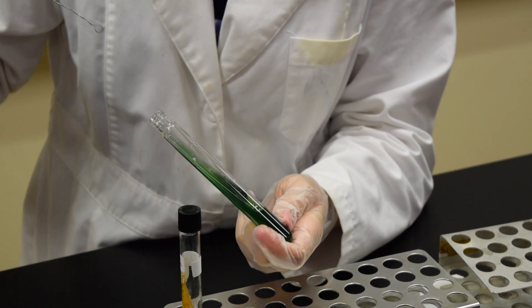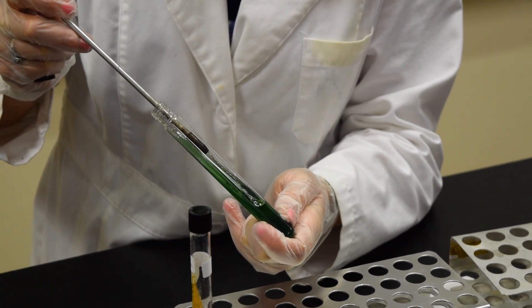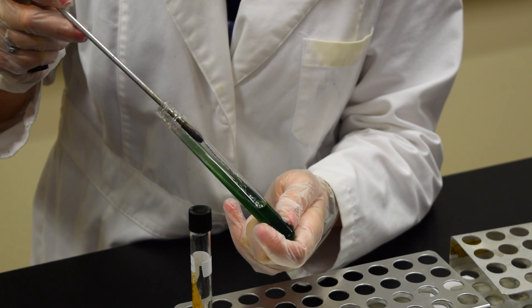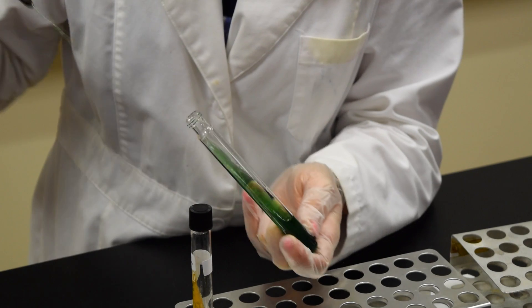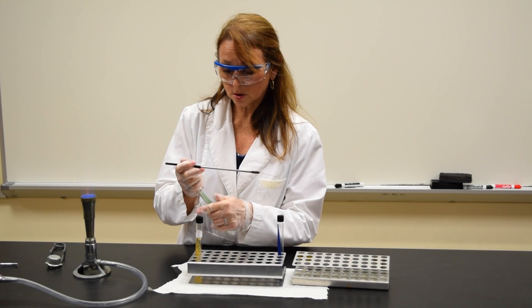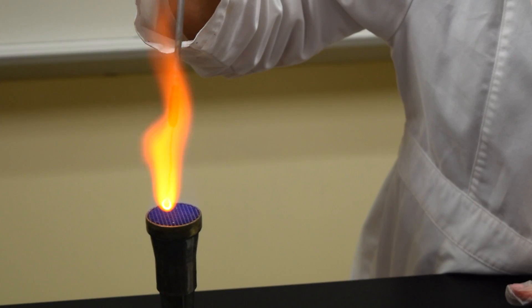To inoculate this slant, I'm going to take the loop, place it at the bottom of the slant on the surface, and streak it back and forth as I go up the tube. Cap the tube. Sterilize the loop.